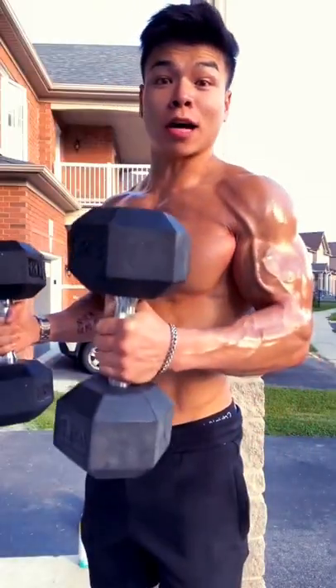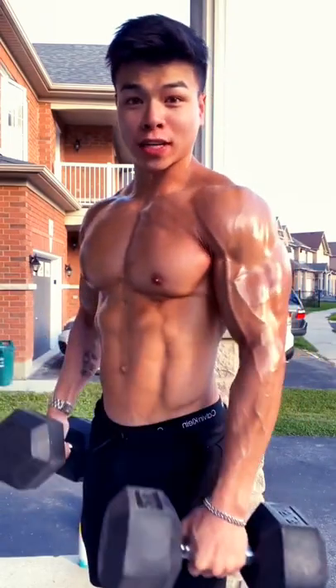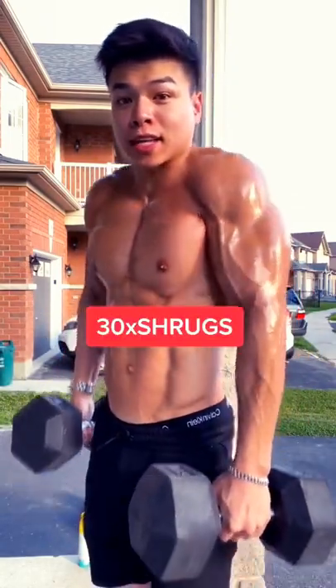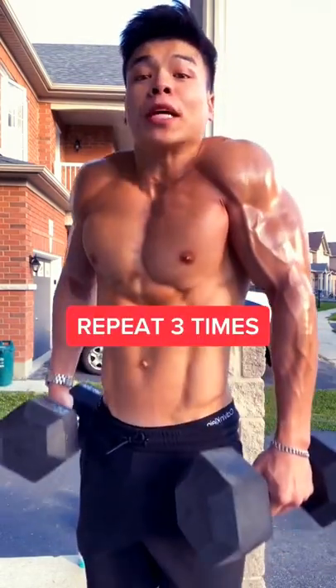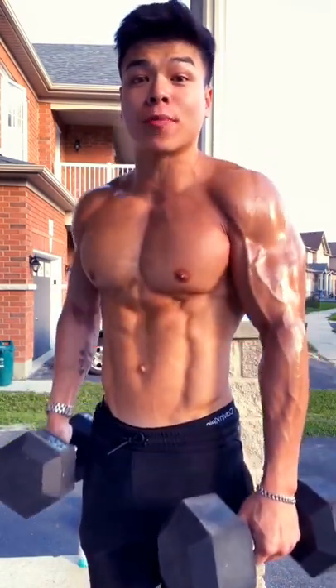Here's my favorite superset to grow those traps. You'll need two heavy dumbbells or plates. Do 30 reps of shrugs, and after the 30, hold the last rep for 30 seconds. Repeat the superset three times with a two-minute break in between.